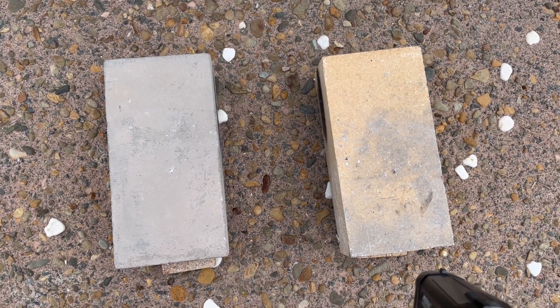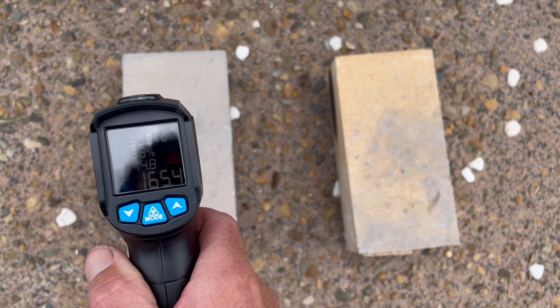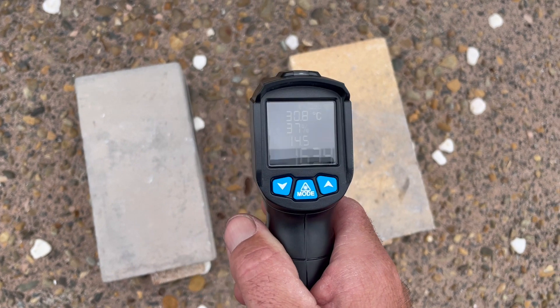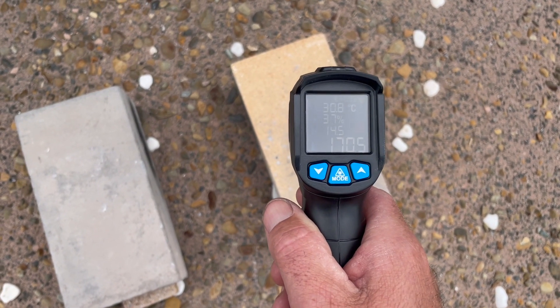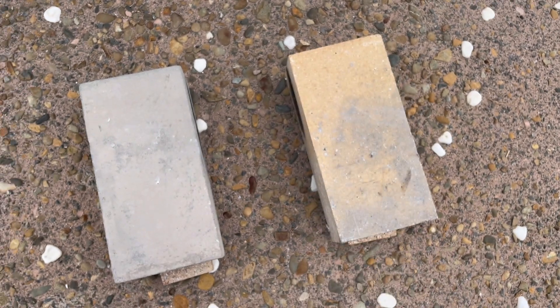We're at the 30 minute mark. Let's do a bit of a read. The firebrick is about 165 degrees. The castable is about 170 degrees. Very, very close — looks like it's an even race at the moment.